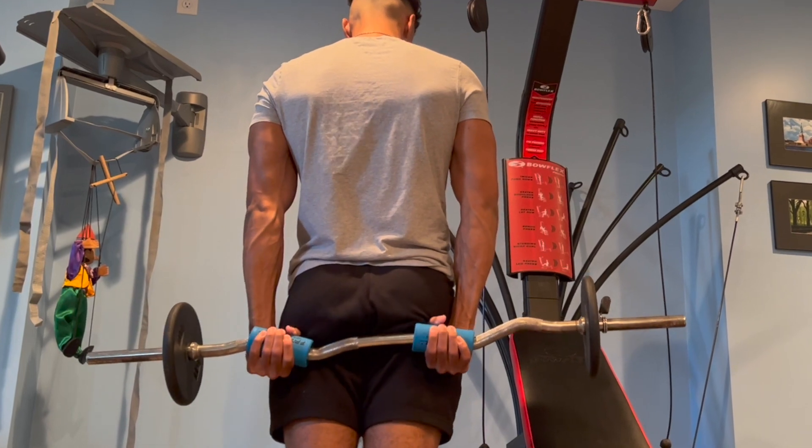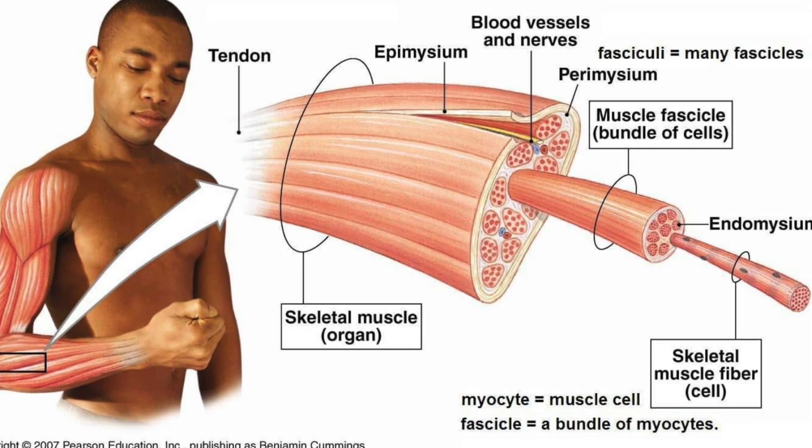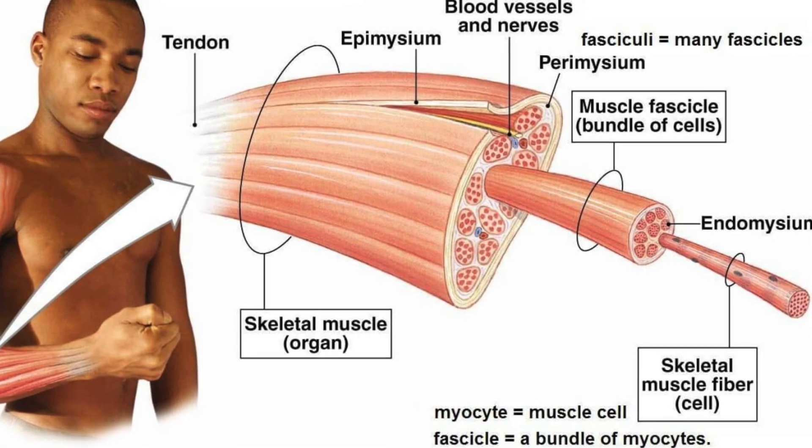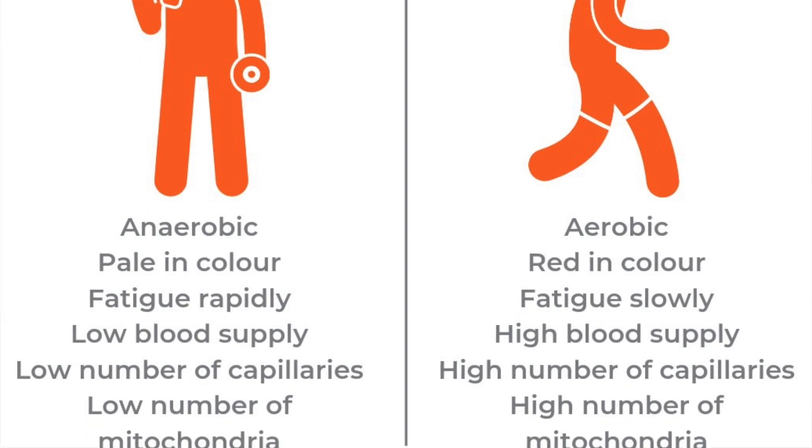As for the reps and sets of this exercise, we're going to aim to perform four sets of 12 reps. The reason being is because our forearms are primarily slow twitch muscle fibers, meaning they are more resistant to fatigue, so we need to increase the total volume they perform. If you implement all three of these tips that I covered in today's video, I promise you will see significant improvements in your forearm size.